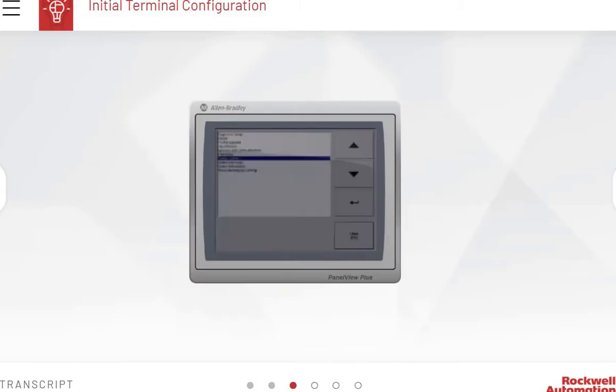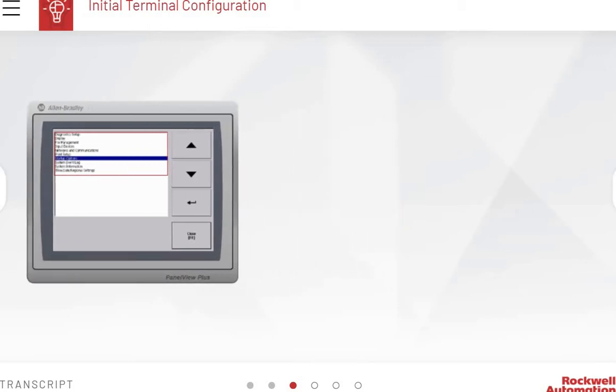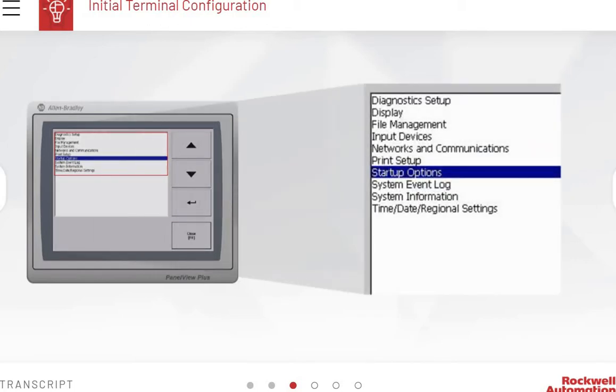Initially, a user needs to apply power to a PanelView Plus 7 terminal. Once the terminal has completed its power-up sequence, the configuration mode screen appears. This screen is used to configure terminal settings and perform other file management tasks. You will need to configure the settings on at least the following submenus: Diagnostic Setup, Desktop Access Setup (for PanelView Plus 7 terminals), Networks and Communications, Startup Options, and Time, Date, and Regional Settings. Some configuration settings are required, and others are optional.